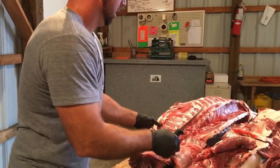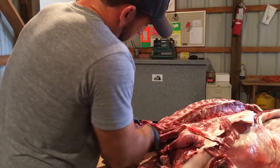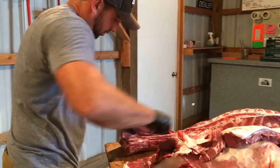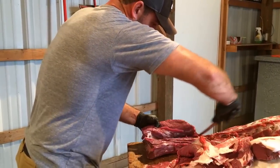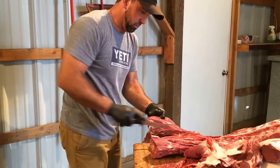Flip it and just keep following and pulling that along. We can pull this whole neck roast and make a really nice roast, or put it in a crockpot all day and let it shred out — add your favorite barbecue sauce or whatever you want to do.